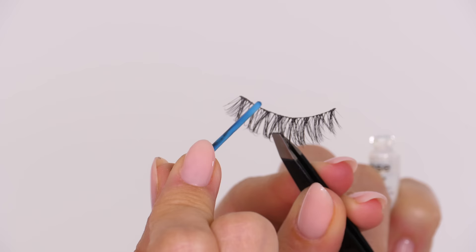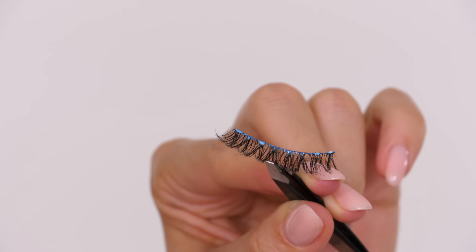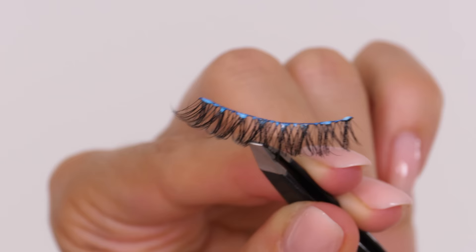Often people apply too much eyelash glue or not enough — this is the perfect amount. Coat all along the top of the band of the eyelash, making sure you've also got glue on either end because these are the areas that will tend to lift.